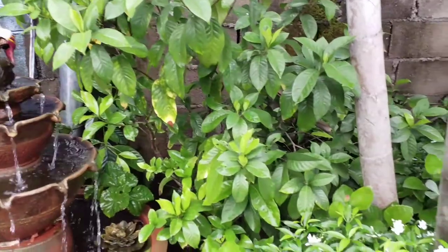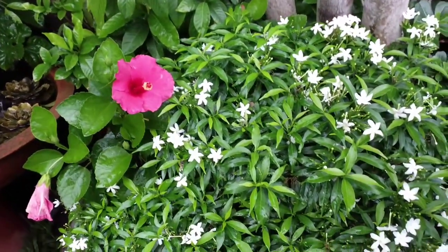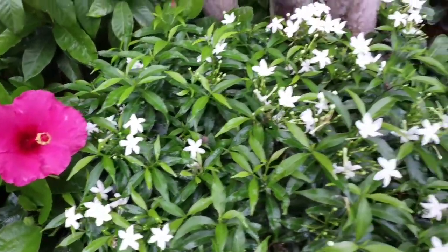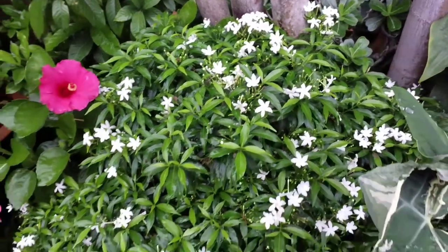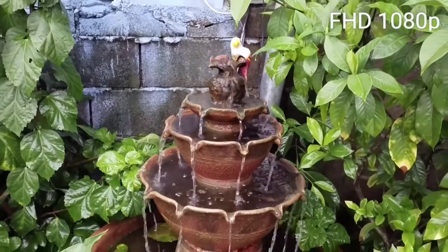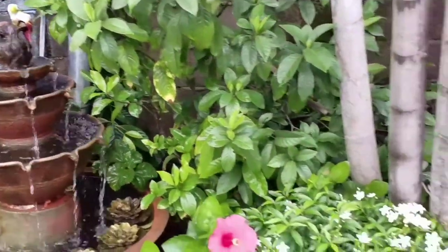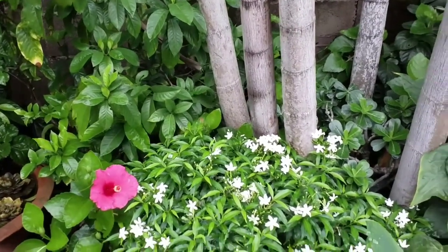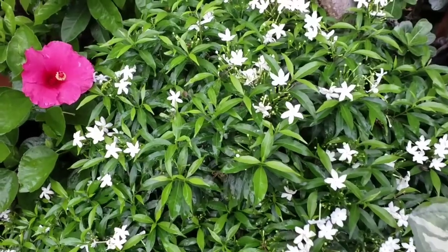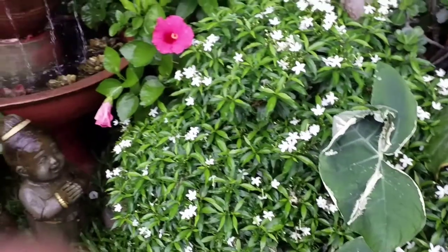Okay guys, this is a 4K video captured by the Tab S3. As you can see the brightness — this has been captured in 4K at 30 frames per second. And this is captured in full HD 1080p at 60 frames per second. I believe this has image stabilization, so it's a little bit more stable than the 4K video.